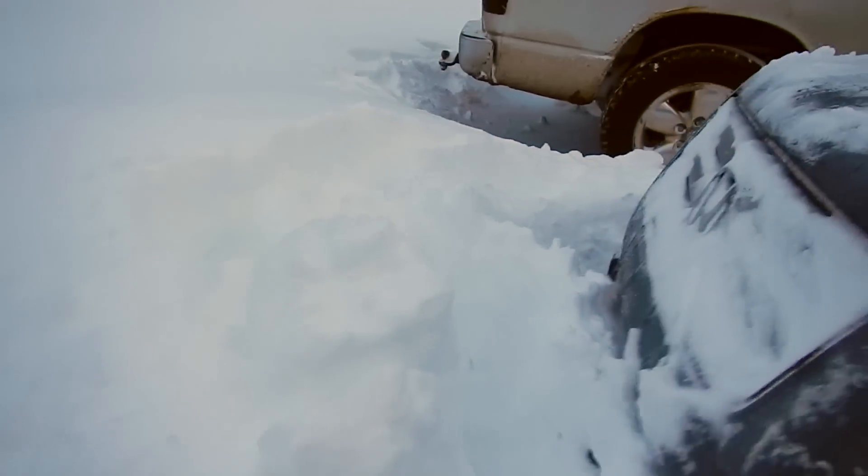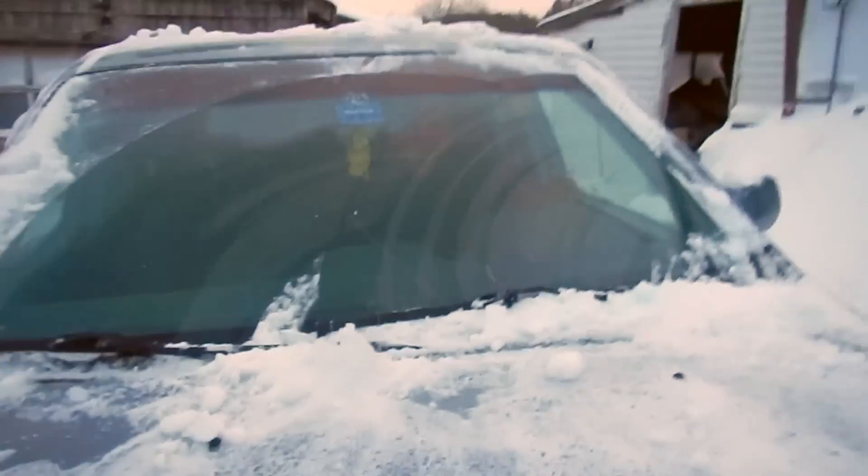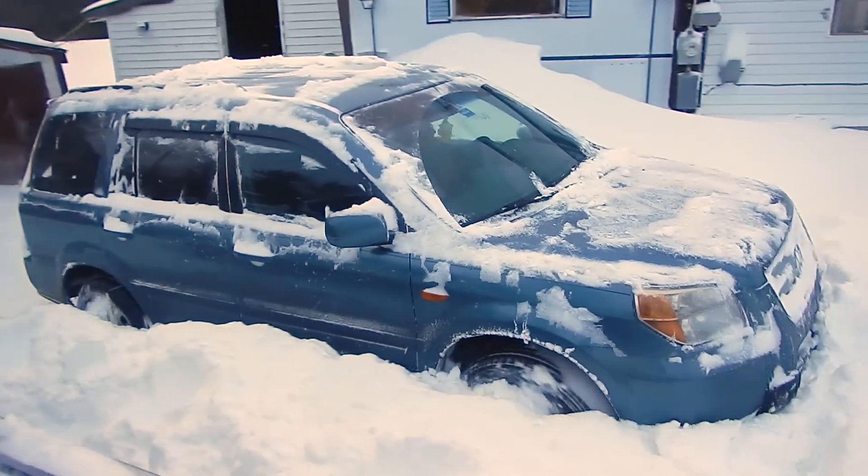Alright. There's no way — she's not getting through that. You're going to have to back up first. I'm getting in the back of my truck where it's safe. Alright, whenever you're ready.